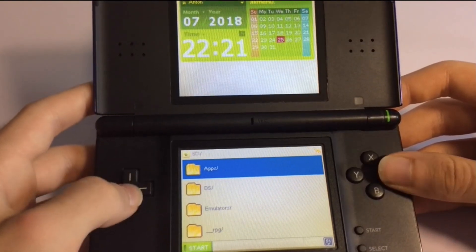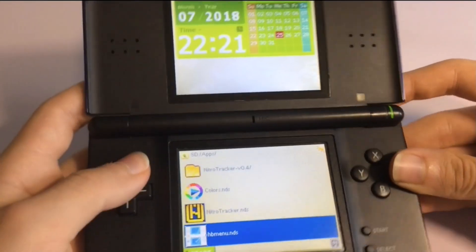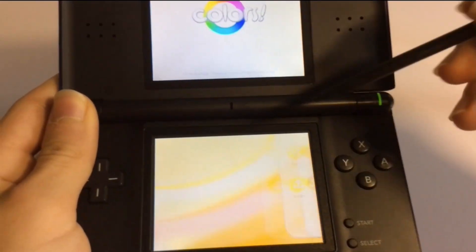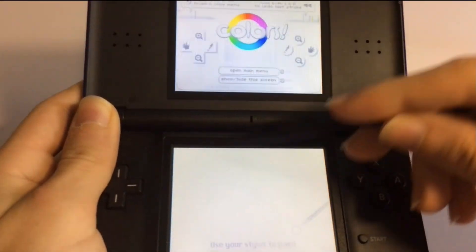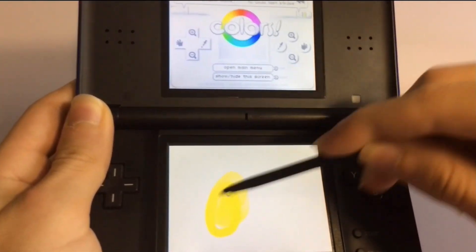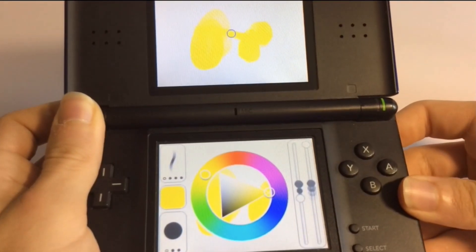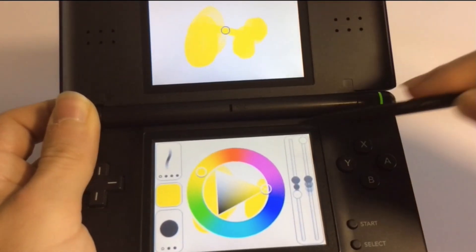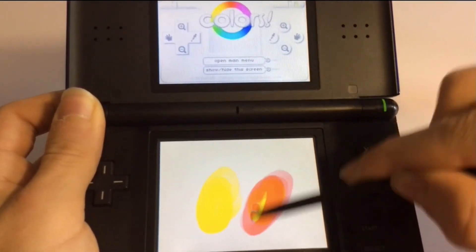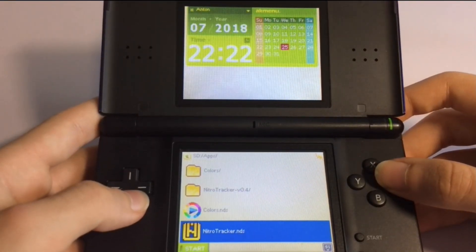If you go to apps, here we have a whole bunch of different apps that were homebrewed. We have Colors here — for example, if we take out the stylus, this is just a quick little color application where you can draw. It's pretty simple but you can probably do a lot with it. You can also change the colors as well, clicking the left and right buttons and doing a whole bunch of stuff. And then we have Nitro Tracker, which is a music maker.